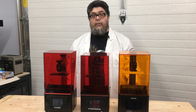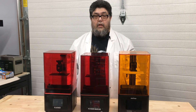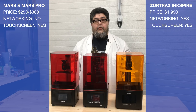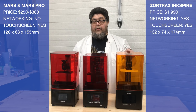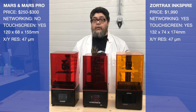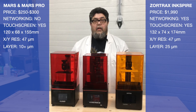Subjectively, the Inkspire is heavier and seems more sturdy than the two Marses, but both Marses are shockingly well built for a sub-$300 printer. All three machines have touchscreen interfaces. While the Mars and Mars Pro have a 120x68x155mm total print area, the Inkspire isn't much larger at 132x74x174mm — barely 10% more. The XY resolution of all three printers is about 21 pixels per millimeter, or about 47 microns. Zortrax says its minimum layer height is 25 microns, where Elegoo claims the Mars can attain a finer layer height of 10-plus microns — which is why performance testing is so important.